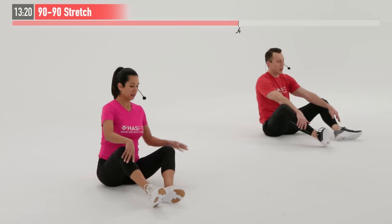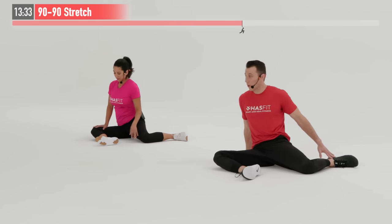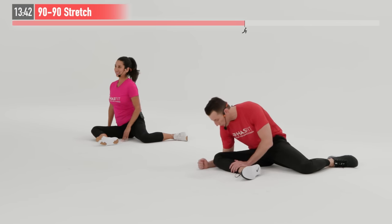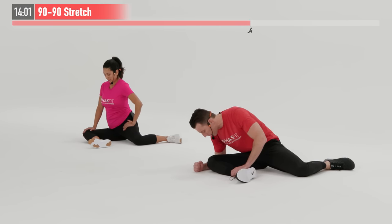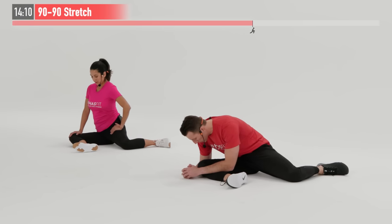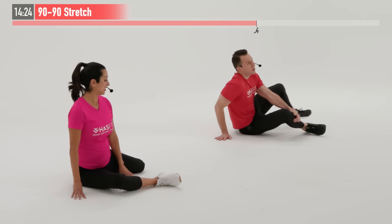Slowly come back to the starting position — both legs open at a 90-degree angle — and perform the same move on the opposite side, bringing that back leg behind you, aiming for a 90-degree angle at both knees. One side may feel much tighter; that's totally common. This is a great stretch for the hip joint itself, improving mobility, and for the glutes and all the muscles that encompass the hip joint. Big deep breaths as we hold. Ten more seconds. Five, four, three, two, one, zero.